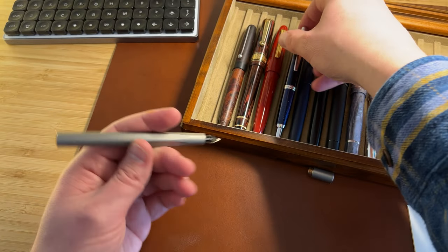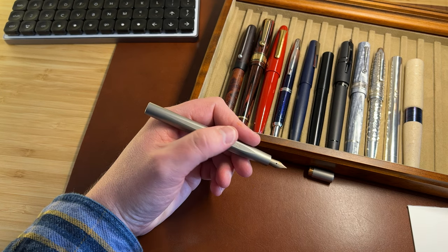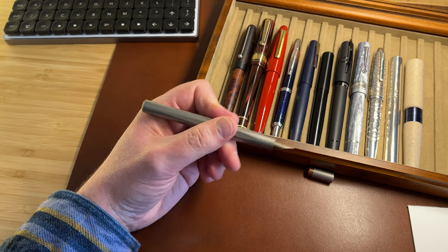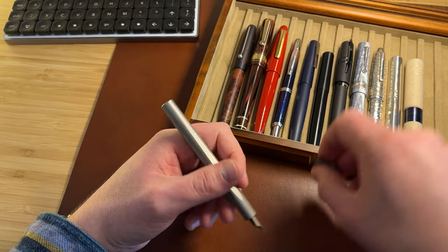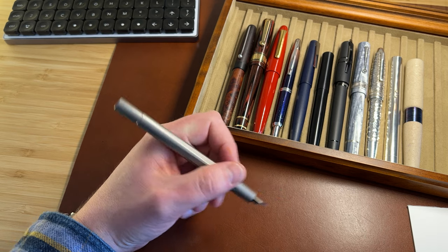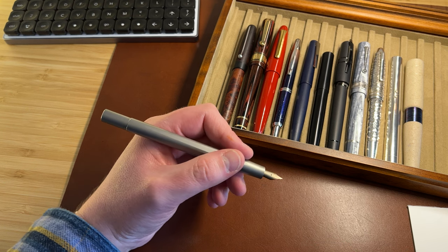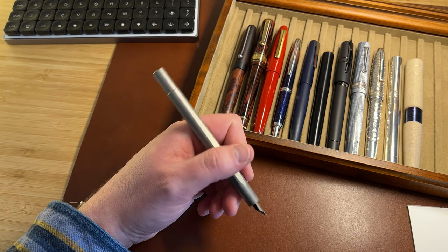Titanium is very light. It ends up feeling not substantial in the sense of large or heavy, although it certainly feels substantial in the construction. It doesn't make any difference to the weight or size when you post the tiny cap on the end — it's completely unnoticeable. Great for those who like to post to get pens out of the way, not so great for those who like to post for extra weight and length.